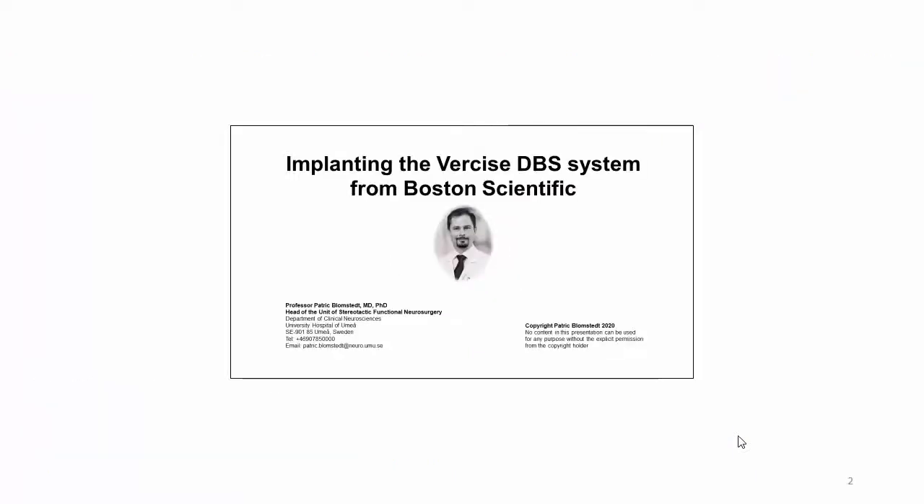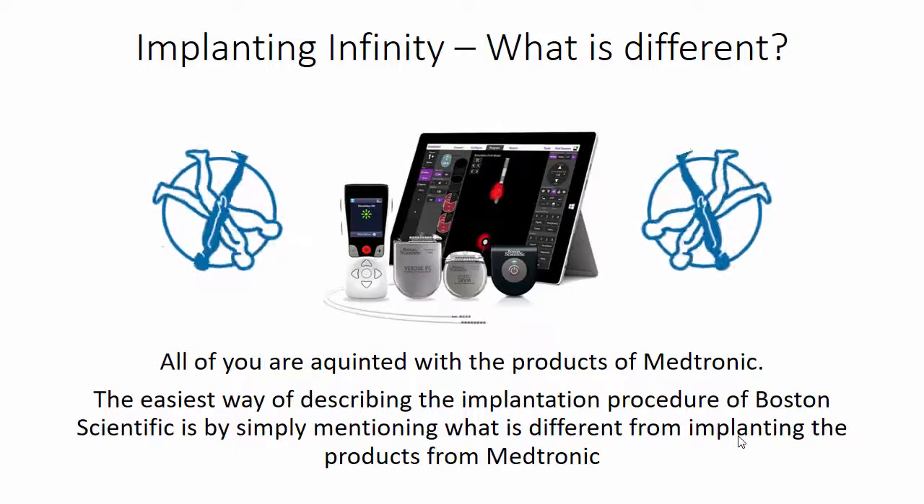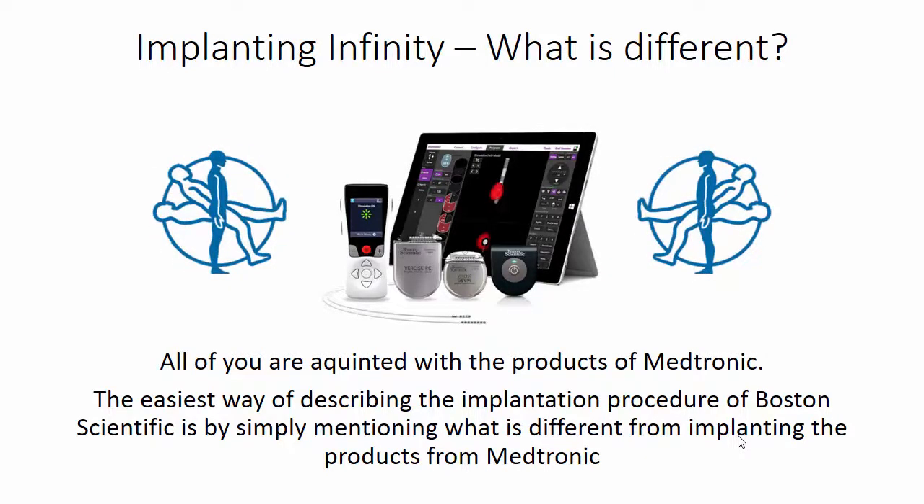If you are not experienced in DBS implantation, please consult instead the full-length lecture. This is the short version for experienced users. Most DBS surgeons are well acquainted with the products of Medtronic, and the easiest way of describing the implantation procedure of Boston Scientific is by simply mentioning what is different from implanting the products from Medtronic.